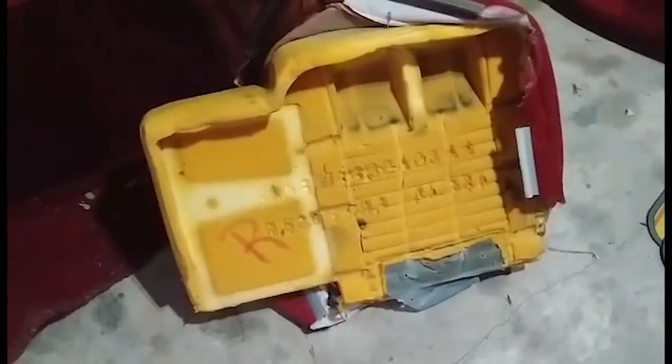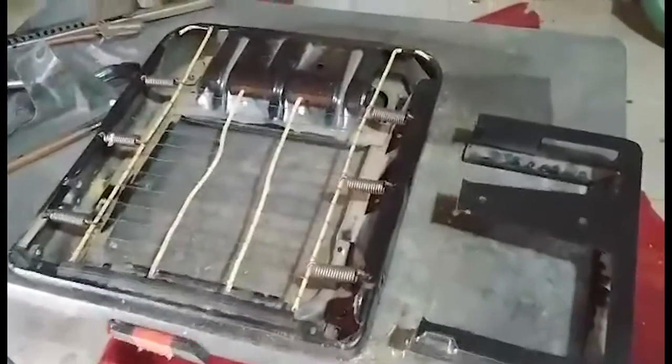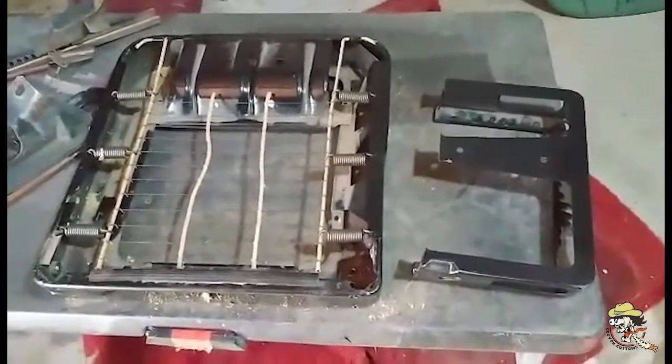All righty, got the frame cut, got the piece I don't need anymore off. Kind of cleaned it up, painted it up — now basically we have just a bucket seat. Time to work on the cushion.